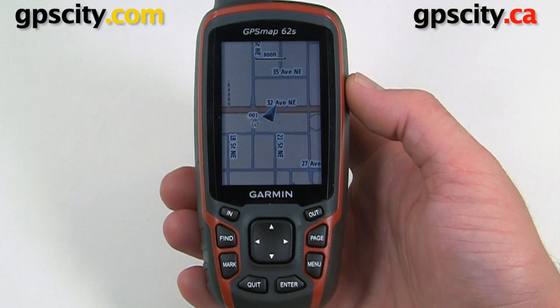Let's pair the new Garmin Tempe Temperature Sensor with the GPSMAP62S. Before pairing, you're going to need to update your GPSMAP62S to the latest firmware.